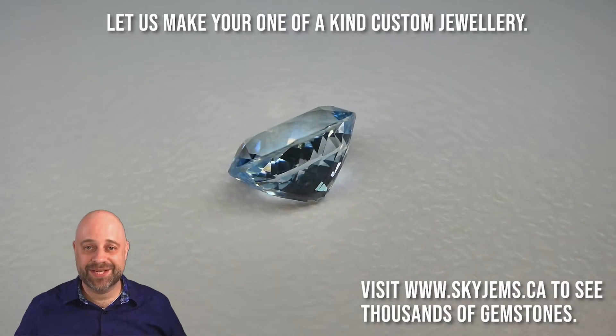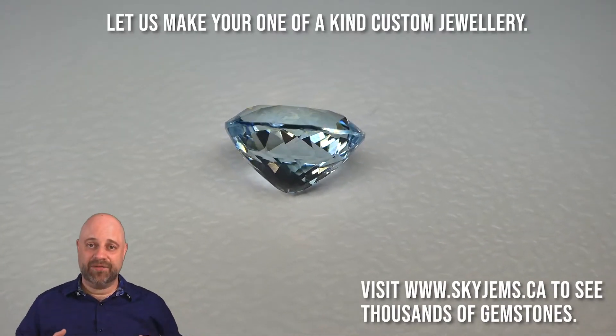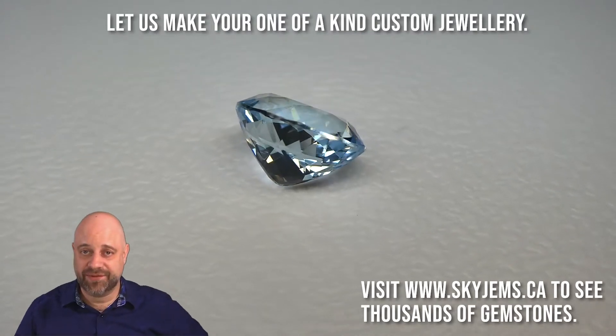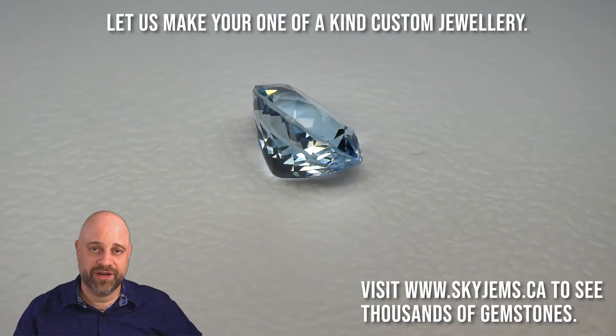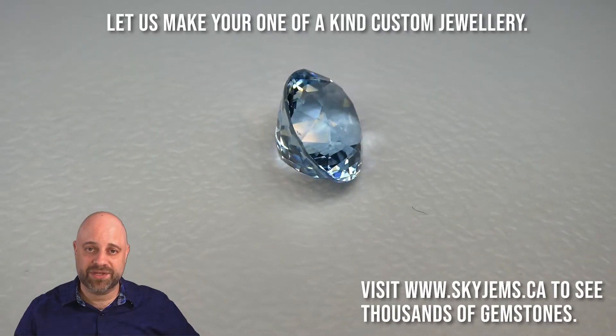Hi everyone, David Sod here from SkyGems.ca. Thank you all so much for joining me. I have a beautiful 5.65-carat aquamarine on the turntable for you. I'm going to do a little bit of show and tell about this gorgeous gem.